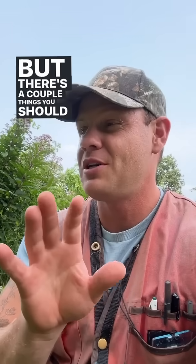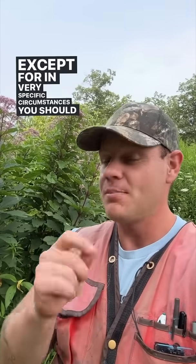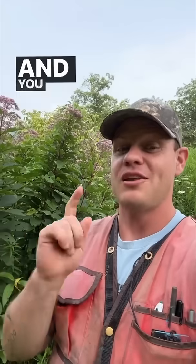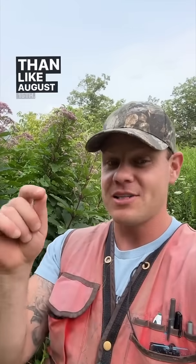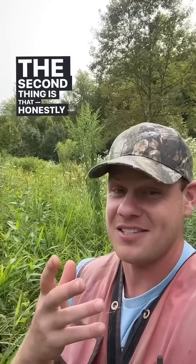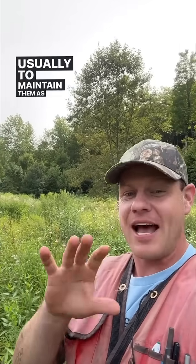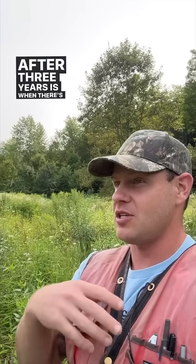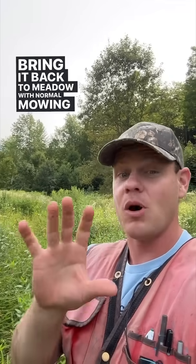There are a couple things you should be doing differently to maintain them. Except in very specific circumstances, you should be mowing these meadows at most once a year, and you should be doing that late in the summer — no earlier than around August 15th. Honestly, you don't need to mow these areas even once a year. Usually, to maintain them as meadows, they only need to be mowed once every three years. After three years, there's enough woody stuff like trees and shrubs in the mix that it becomes difficult to bring it back to meadow with normal mowing equipment.